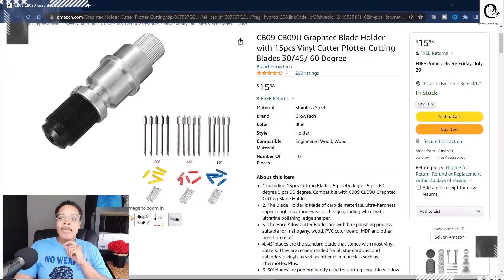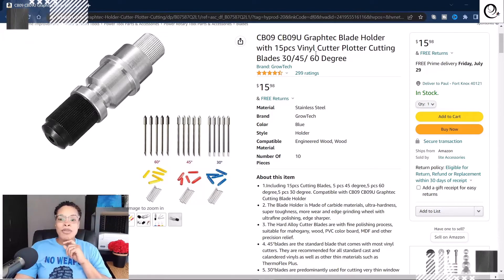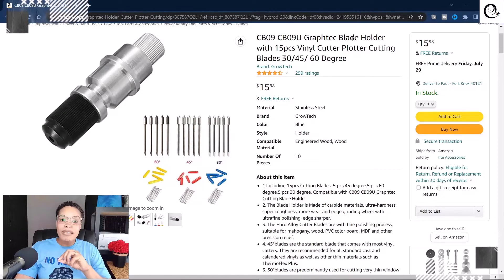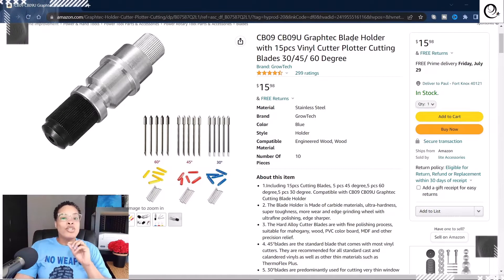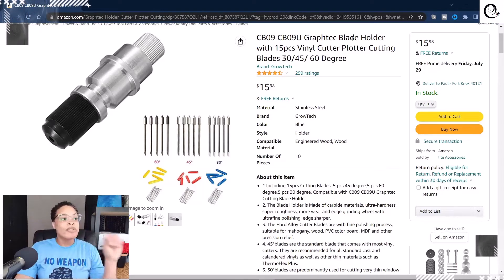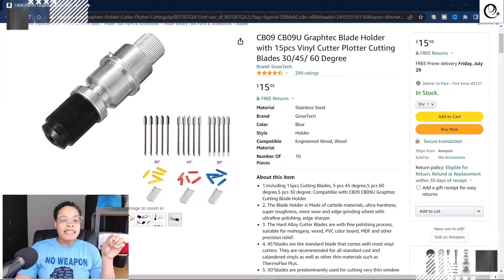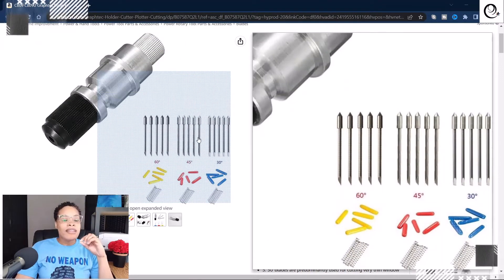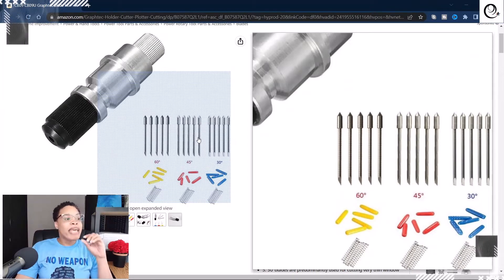Let's head over to Amazon so you can see exactly what I'm referring to when I say the CB09 blade. Here we are right on Amazon. This, as you can see, is the CD09U or the CD09. Typically this blade is used for the GraphTec, but believe it or not, you can use it in your Silhouette Cameo as well as any Cricut machine. You just have to make sure that your particular cutter has the adapters for it. I'll show you all of that in just a moment. The one thing I love about this — this is the actual holder for the blade, and these are the blades. These are what they look like and the angles at which they cut: you have a 60-degree blade, a 45-degree blade, and a 30-degree blade.